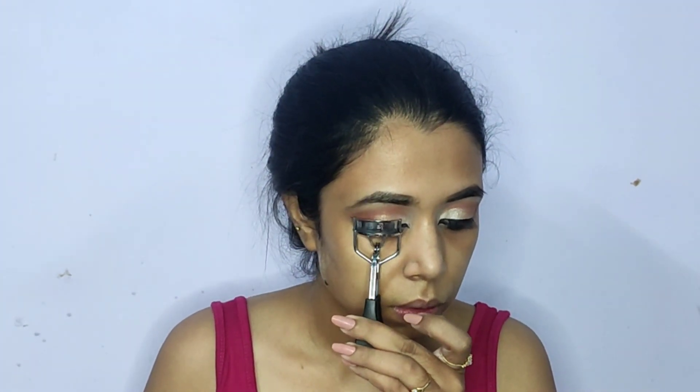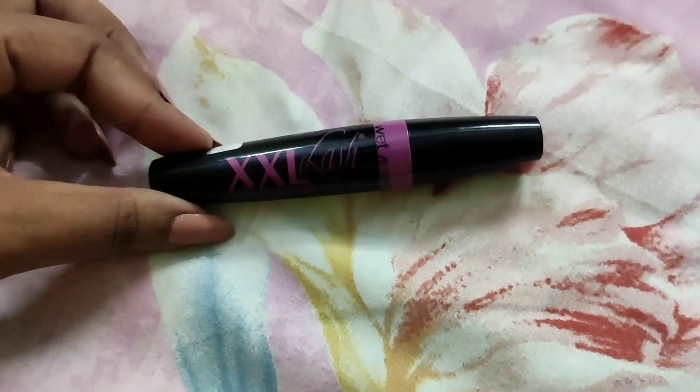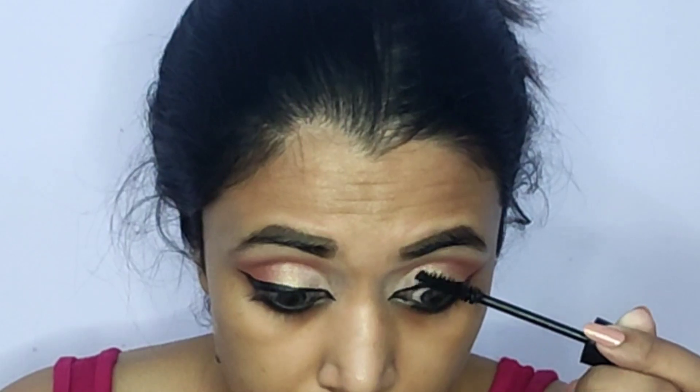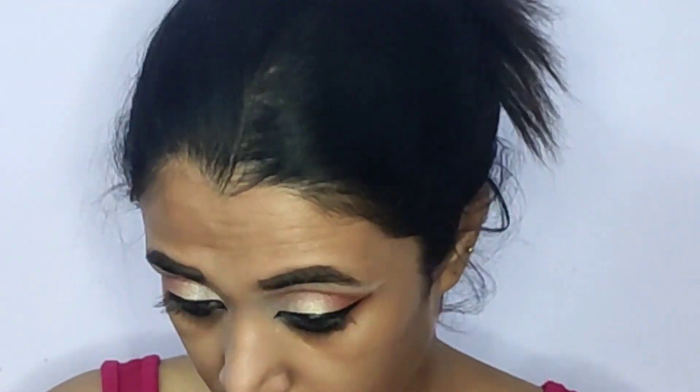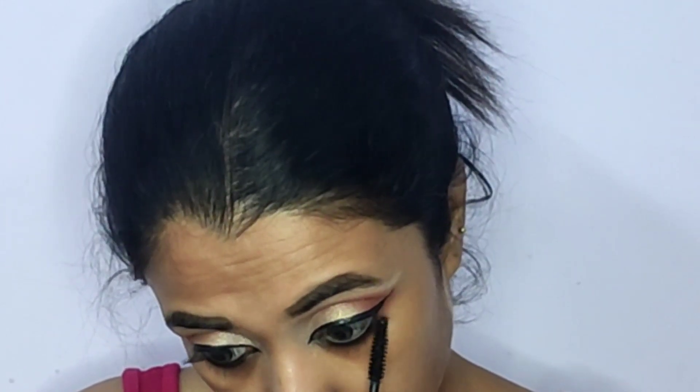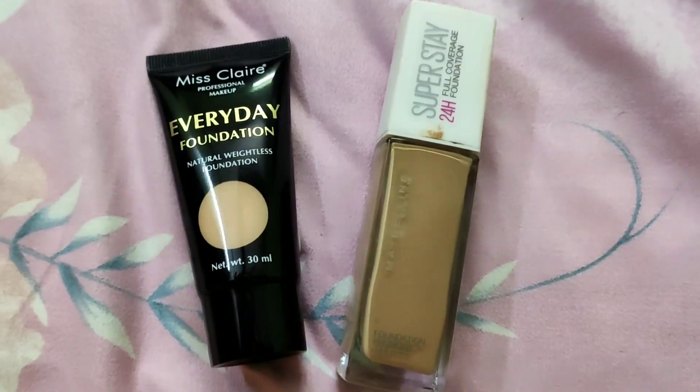To prep my eyelashes before mascara, I'm curling them using an eyelash curler by Vega. For fluttery eyelashes, I'm coating my lashes with a generous coat of the Wet and Wild Double XL mascara on both upper and lower lashes. Later I applied some false eyelashes off-camera — the lashes I used are Forming Clashes by Cal Alice, and the link is in the description box below.